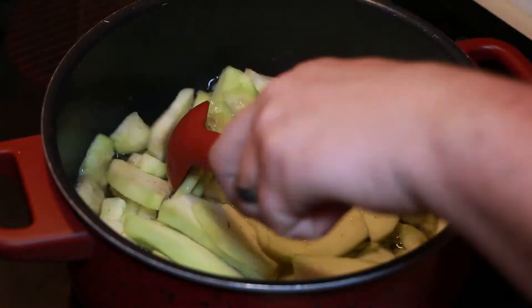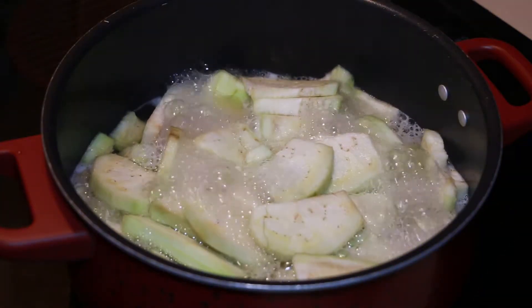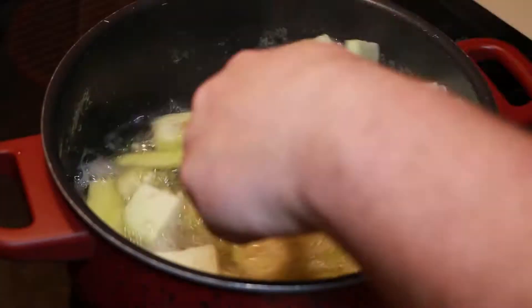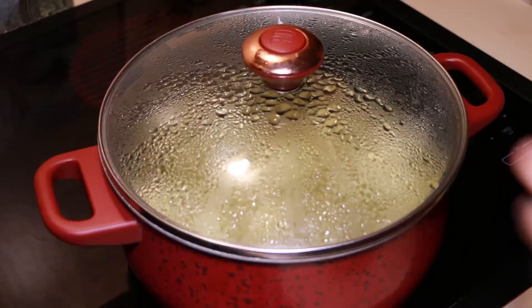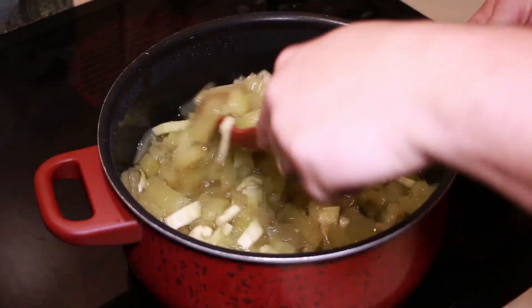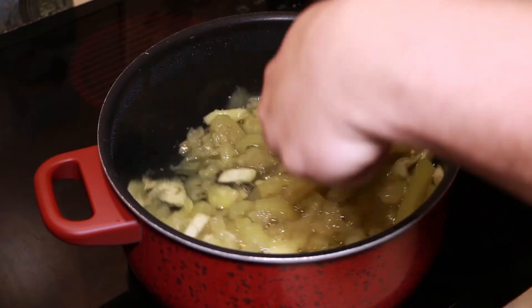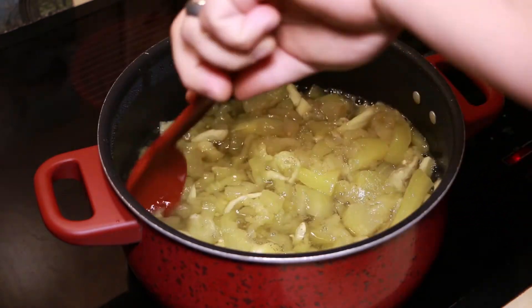I sped it up for you guys. We're going to cook this eggplant until it's pretty much mushy. Here I am cutting three or four eggplants — I'm making a larger batch. It's going to start losing its plumpiness and breaking down in the water.